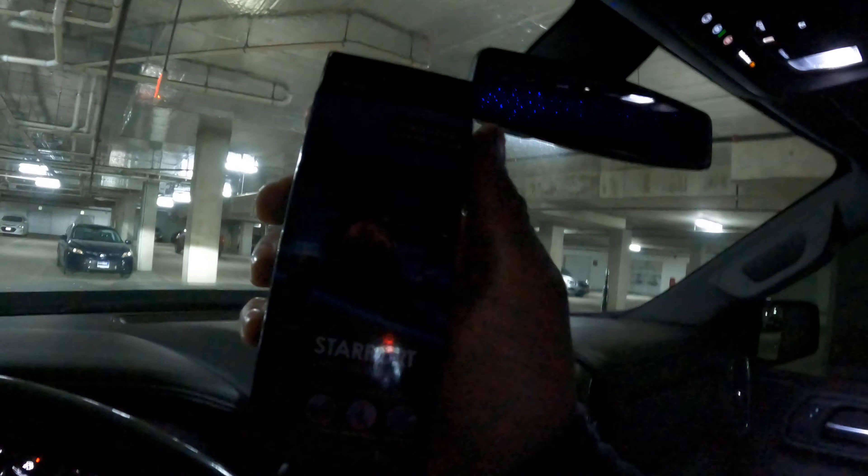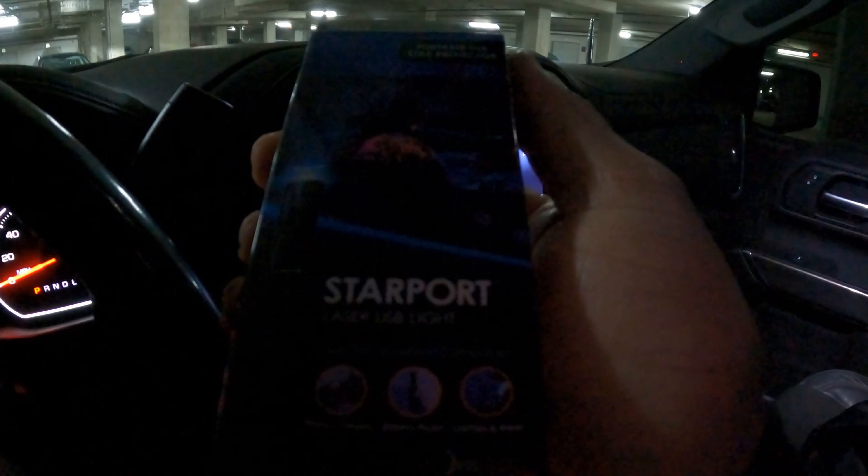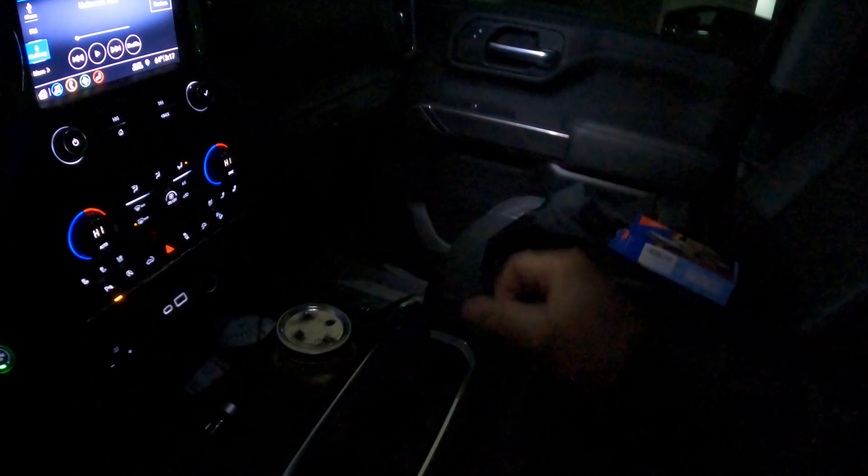We are about to head to CVS to get some triple-A batteries for these. I also made a video about this Starport LED headliner light — go check that video out. It's right there — 'Starport' — just made that video for you guys, so check it out after this or beforehand.